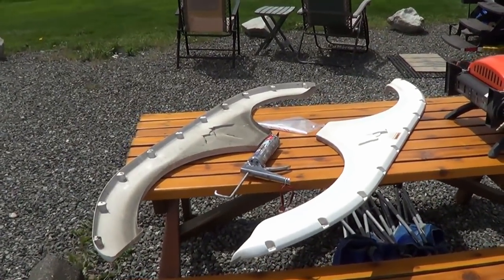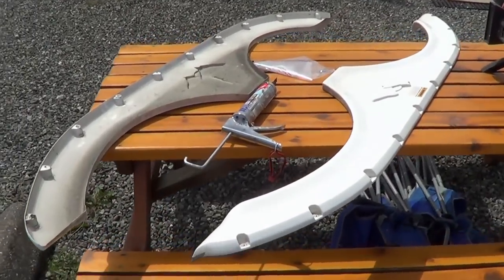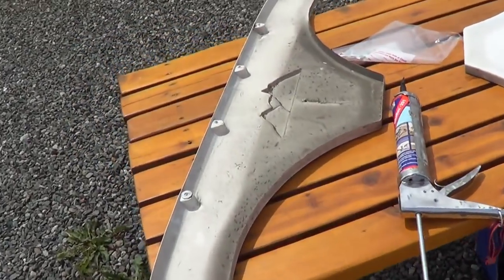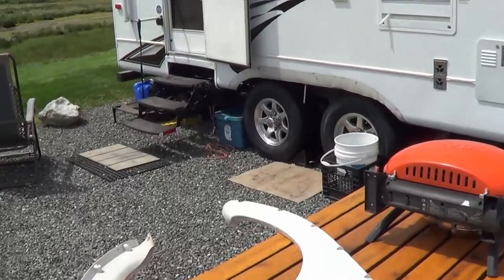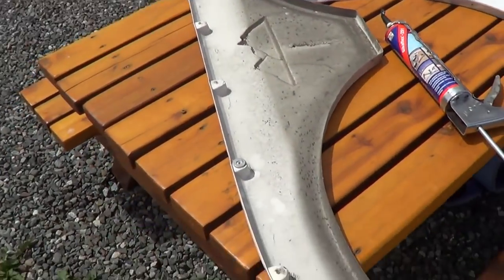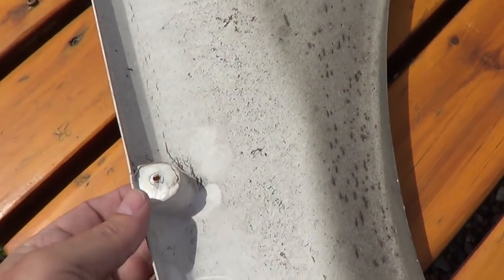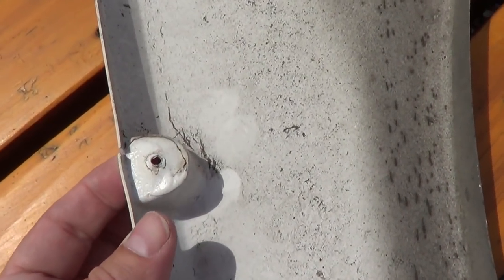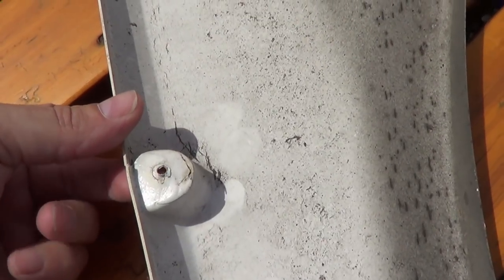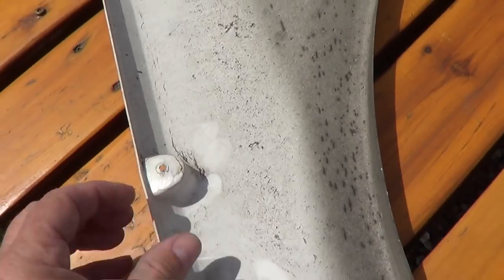I'm going to tackle the job of strengthening these fenders. I've had a little problem with the plastic fenders that go on the side of the RV above the wheels — they're starting to crack in spots. You can see here's a particularly bad one. There's a little crack there and eventually they're going to all crack, catch in the wind and come off.